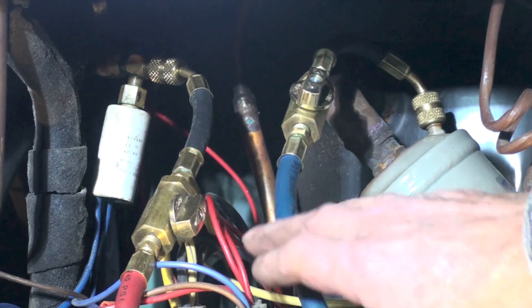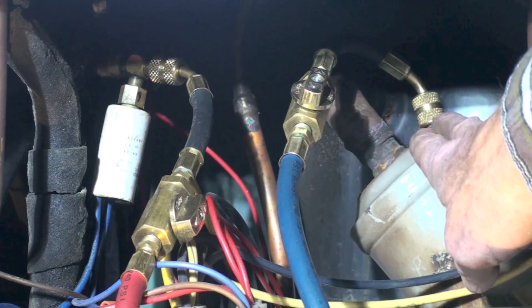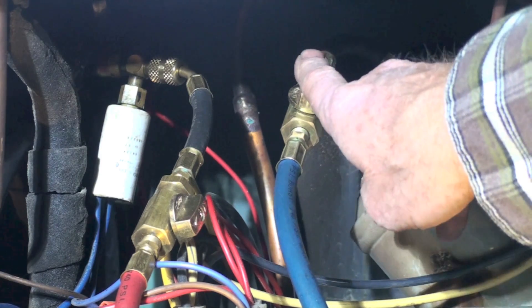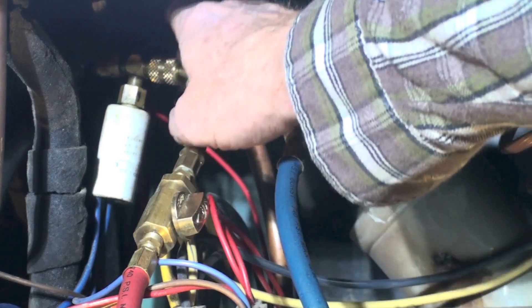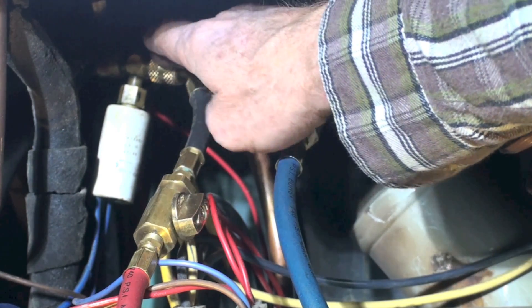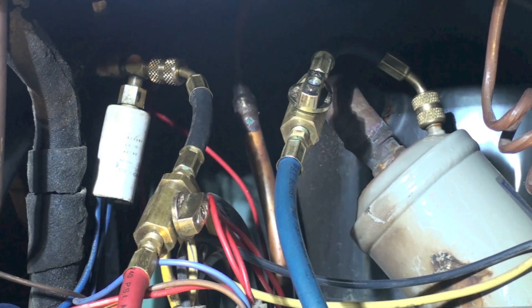The blue line — the low side — is going to the dryer because there's a tap on the dryer. This valve on the line is open. The high side runs over to one of the small lines, which is actually a discharge line. Generally, the low side is the large line and the high side is the small line.